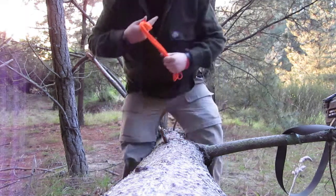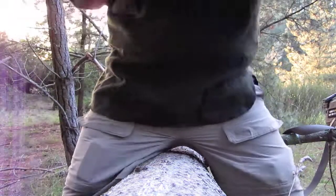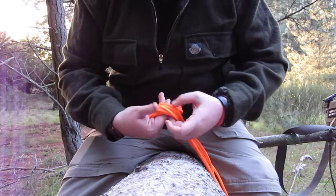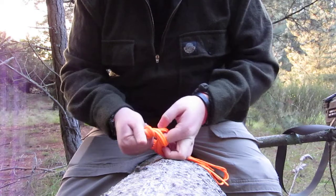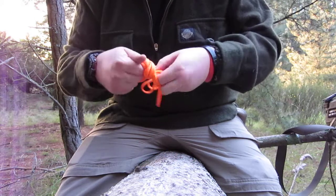Wrap it over so it makes a... move up a bit. Makes a bit of a hole, like so. Then you open that out. All you need to do is reach through, pull a link through. And pull that other link through.